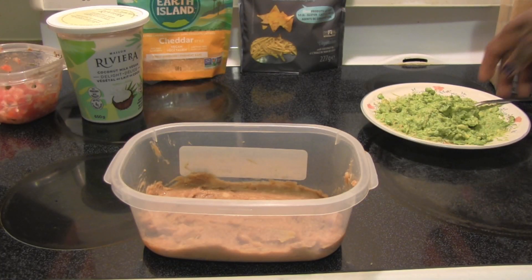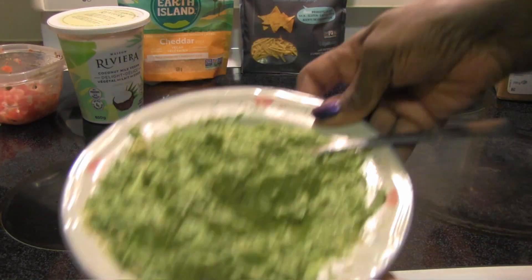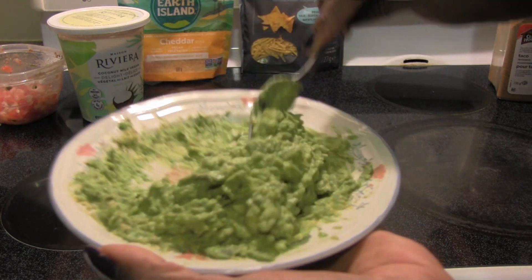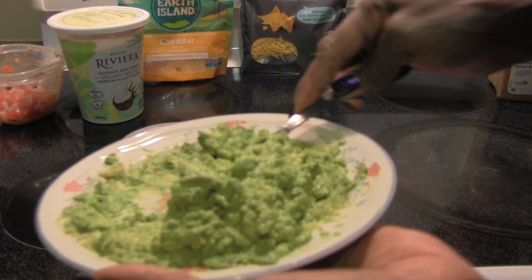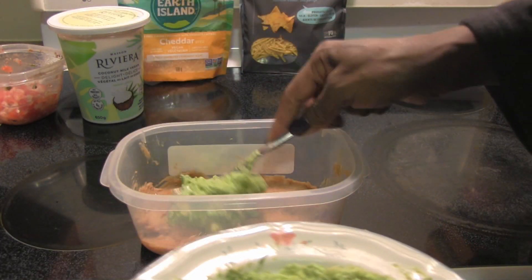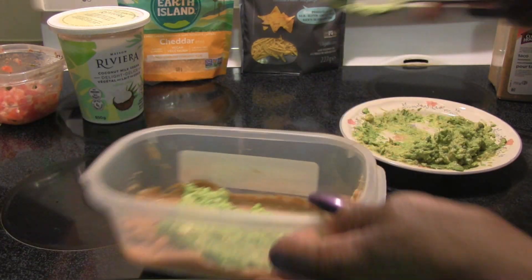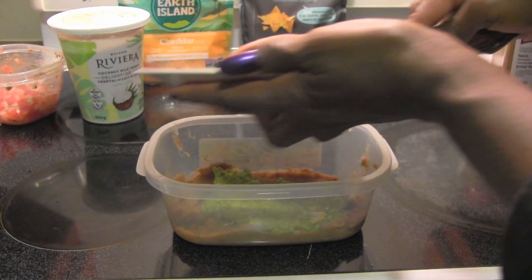I took two avocados and made my own guacamole. I make it all the time — just some avocados, a little bit of salt, a little bit of lime juice. And this should be a good amount to fit on here. You're gonna spread that layer next.